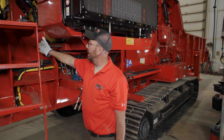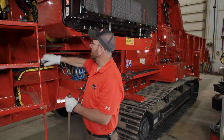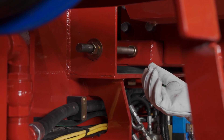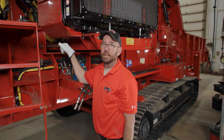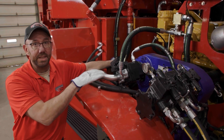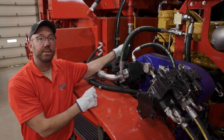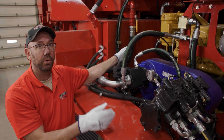What I like to do when tensioning and getting everything aligned is to count the number of flats that you're turning the bolt. So if I do three flats on this side, I can go to the other side and do three flats — that way I know I'm keeping the motor aligned. Now that we've loosened the motor bolts, we're going to use this ratchet jack to help move the engine, in combination with the tensioner rods down on the bottom, to move the engine forward and back.